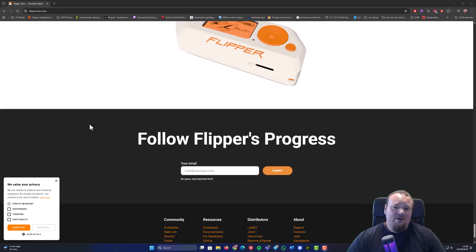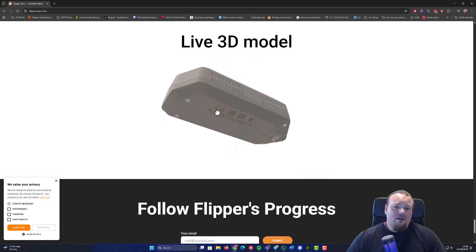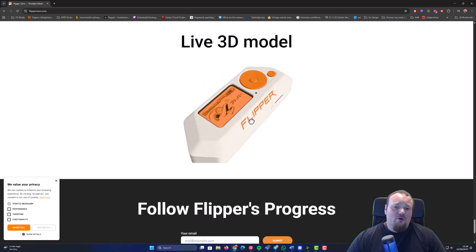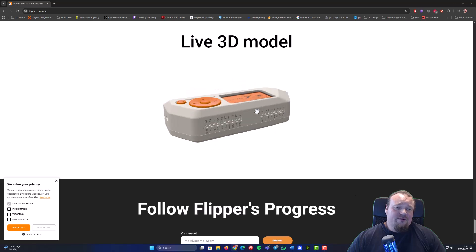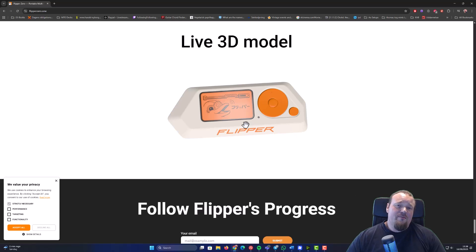There is something called the Flipper One coming — I don't know exactly when. It is not to replace the Flipper Zero, but it's more like a new device made for someone that wants a bit more out of it — one that actually has a real operating system tied to it that can be used as a portable computer. It would, of course, need an external power source to run for some time, but it is what it is.